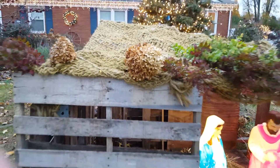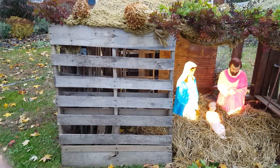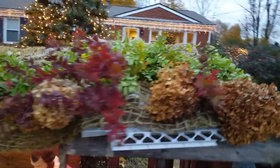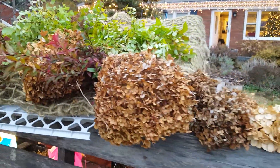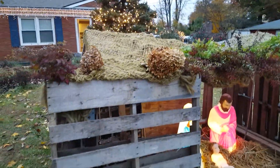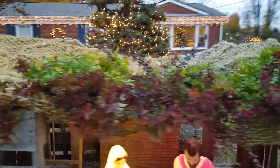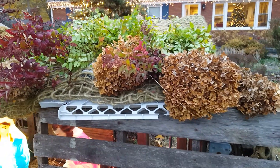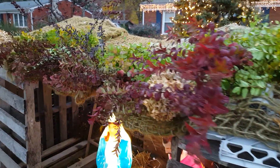Good evening, gardening and holiday friends! I wanted to give you guys a little update on the manger scene here in the front yard and show you what I'm doing to decorate. This is all free stuff from the yard — I am foraging greens for the roof of the manger. I do this every year; it's one of my favorite things to do in the fall, going around and cutting stuff off trees and shrubs.